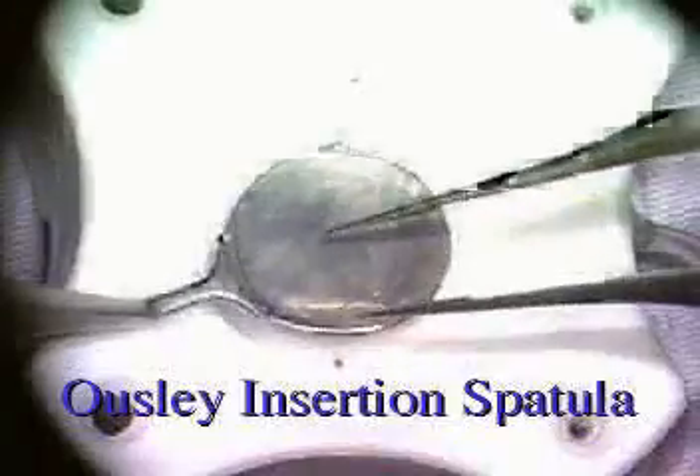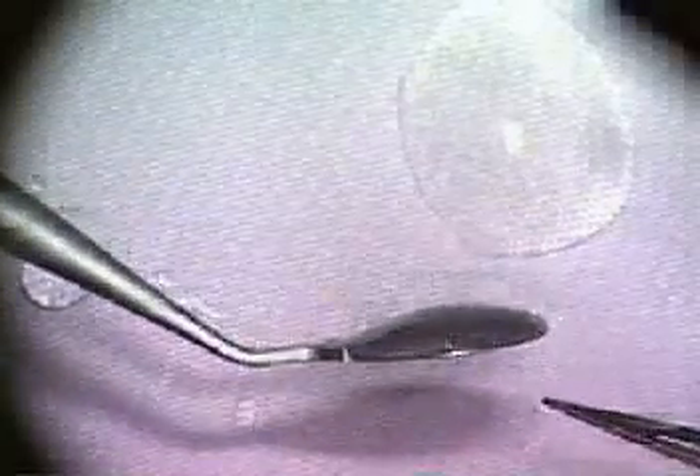A 9mm diameter recipient baron suction trefine is then placed on the corneal surface of the donor tissue and suction applied. Trefination is carried out with between 4 and 6 quarter turns downward from the epithelial surface. The depth is approximately 75% at this point, and the crescent blade is then used to perform a sharp dissection to the 80% depth, removing a uniform thickness of anterior donor cap tissue. The posterior donor disc is then mounted endothelial side down onto a viscoelastic-coated Oshley insertion spatula and inspected for uniformity of edge thickness prior to insertion.